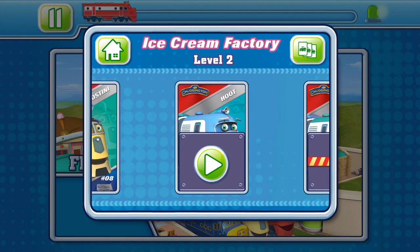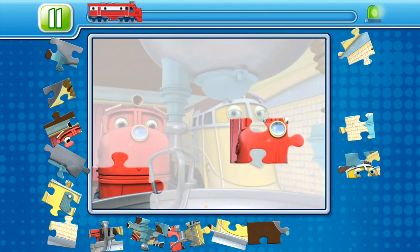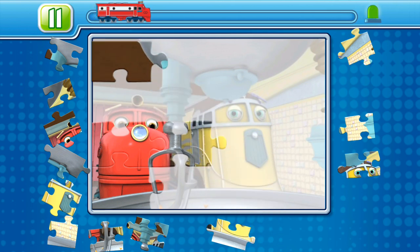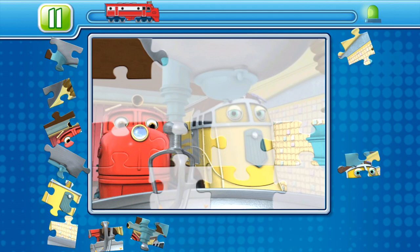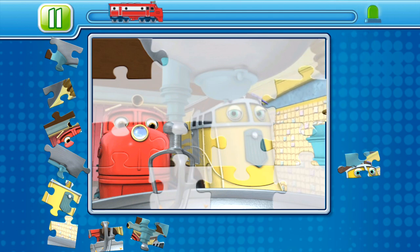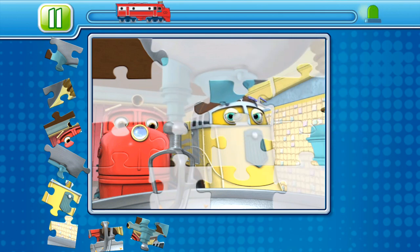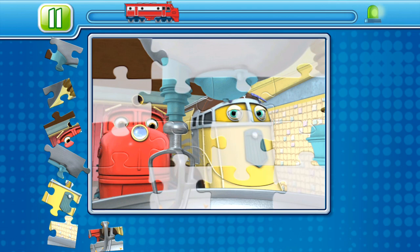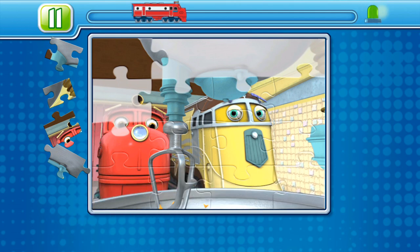Level two. Drag the pieces onto the puzzle board to complete the picture. Way to go, chugger. That's it! Looking good!